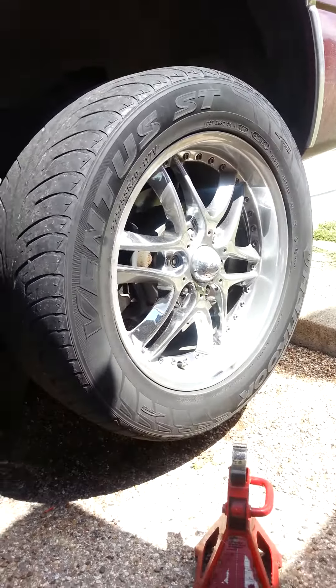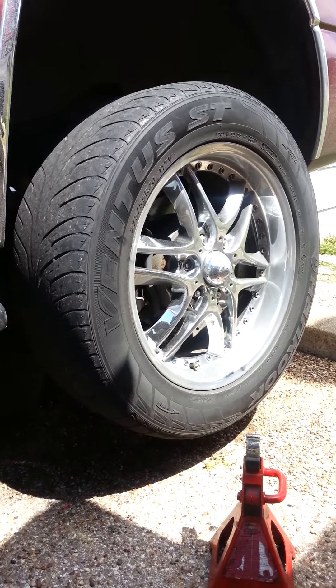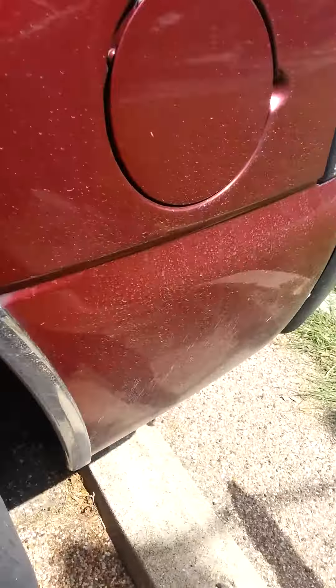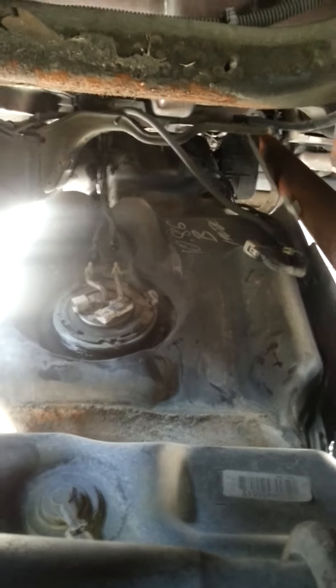Normally you can take the wheel off, but this guy lost his wheel lock so I can't get that tire off. So what I do when I can't do that — I go through the back, underneath. I let the spare down — you can see the spare is down — and I go through right here behind the differential, the rear end. Go behind it, as you can see it's right there.